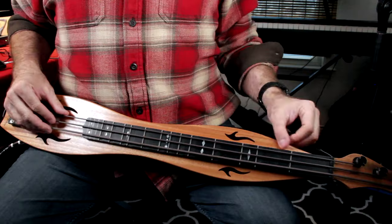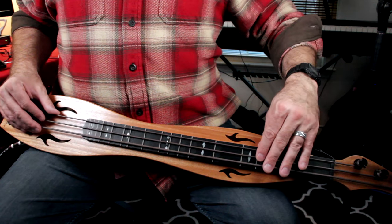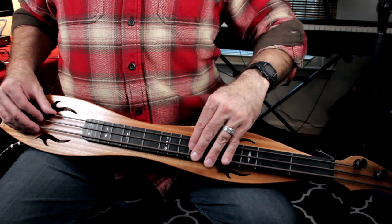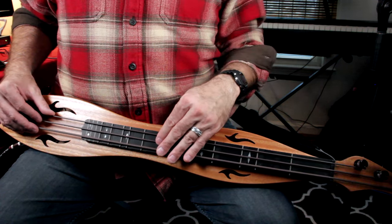Let me show you what the middle string notes are at the fret markers. Open is A, one is B, two is C sharp, three is D, four is E, five is F sharp, six is G, six-and-a-half is G sharp, seven is back to A.